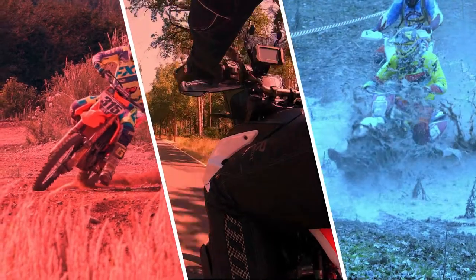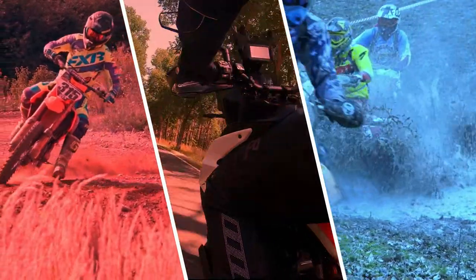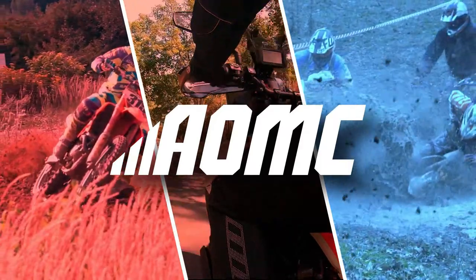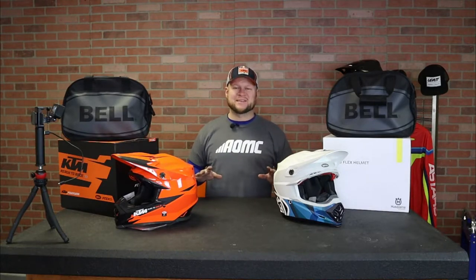What's up guys? It's Ryan with AOMC. I'm back today to show you a couple cool KTM Group exclusive helmets. Let's get into it. I got a couple really cool Bell helmets here. These are the Bell Moto 9 Flex helmets made exclusively for KTM and Husqvarna.